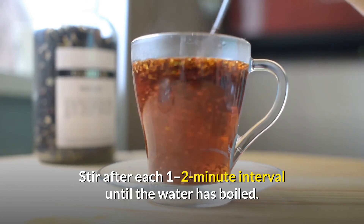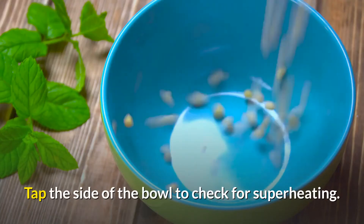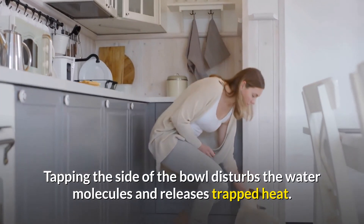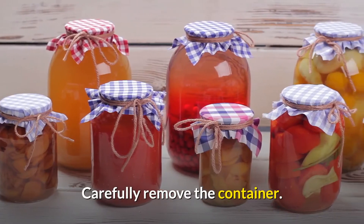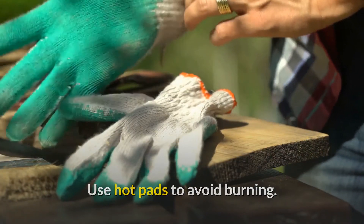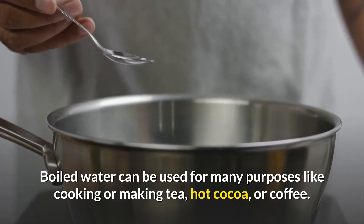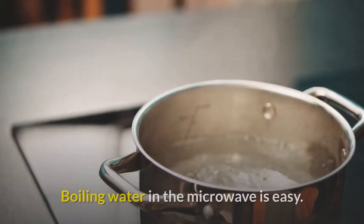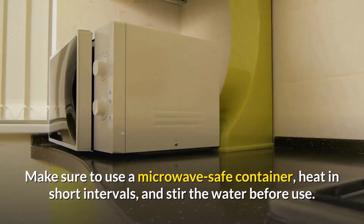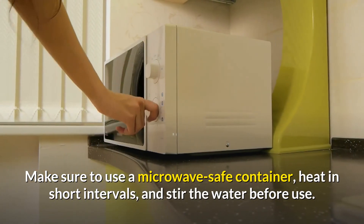Fourth, heat in short intervals and stir after each one-to-two minute interval until the water has boiled. Fifth, tap the side of the bowl to check for superheating — tapping the side disturbs the water molecules and releases trapped heat. Sixth, carefully remove the container using hot pads to avoid burning. Boiled water can be used for many purposes like cooking or making tea, hot cocoa, or coffee. Make sure to use a microwave-safe container, heat in short intervals, and stir the water before use.